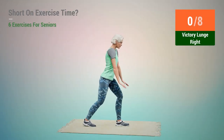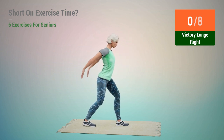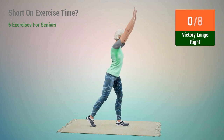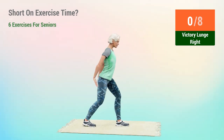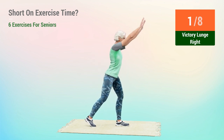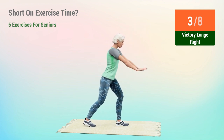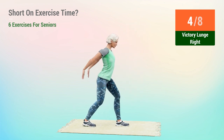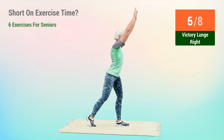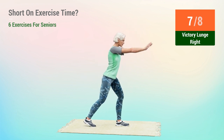Next exercise: victory lunge. In 5, 4, 3, 2, 1, go. 1, 2, 3, 4, 5, 6, 7, 8.